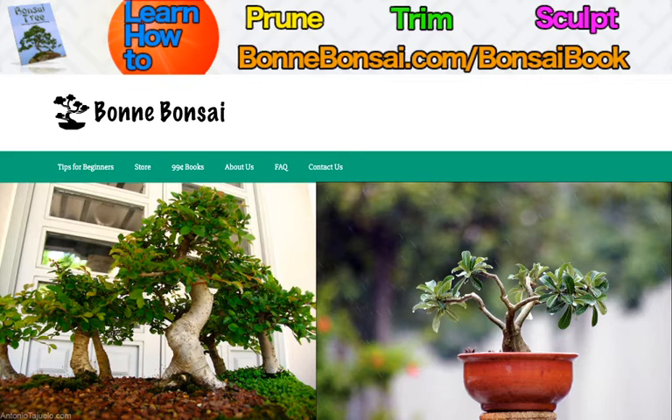Before I get started, I want to tell you about my bonsai ebook. If you're interested in learning how to prune, trim, and sculpt your bonsai, then go to the link above at bonbonsai.com forward slash bonsai book.